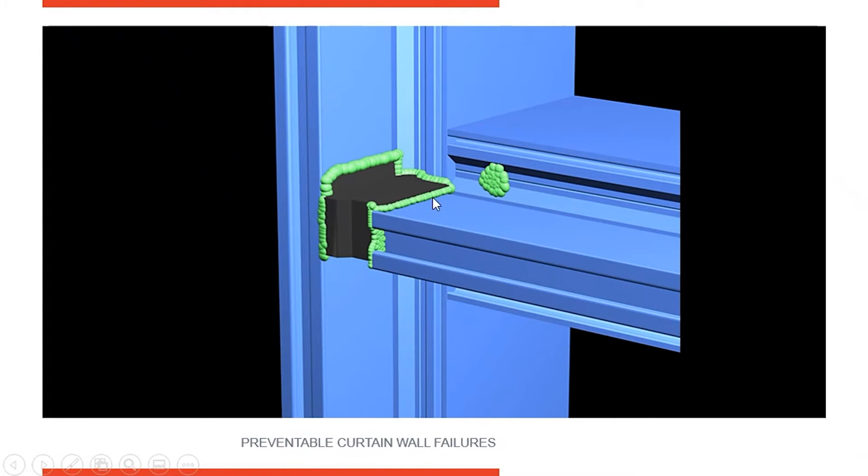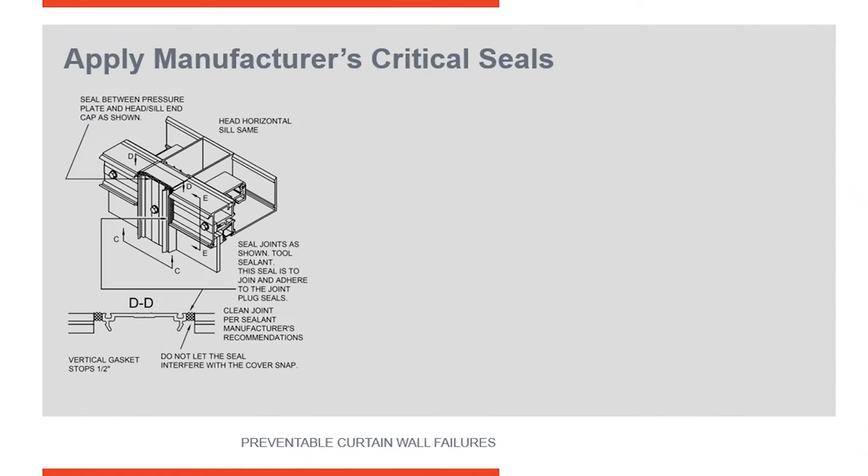This seal is here to block any air or water moving from this line of glass into the glass pocket around the line of glass below it. Notice we've sealed over the fastener head here, and we're also going to seal this joint where the horizontal member meets the vertical, because this is a wet area — water is going to be in here. All these possible places that water or air can get through the system have to be sealed correctly, and the sealant tooled to ensure good adhesion to the aluminum surface.